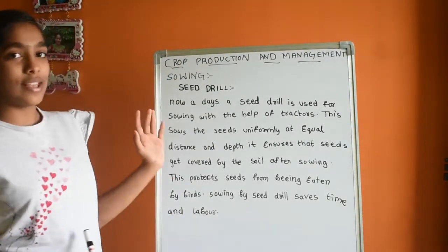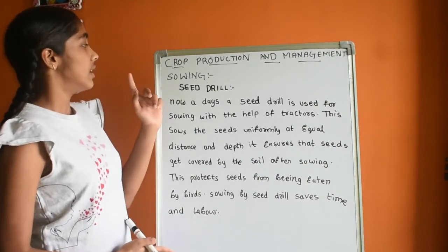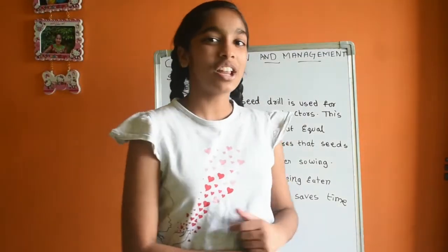So this is the seed drill, and this is the second agricultural practice — sowing. Thank you everyone, bye. Do like, share, subscribe to our channel, and I'll see you in the next video. Bye-bye.